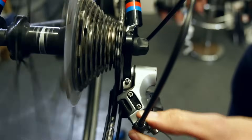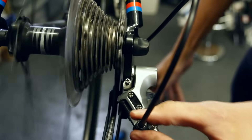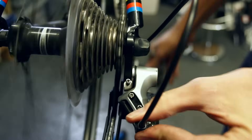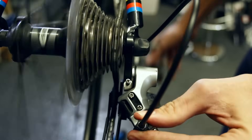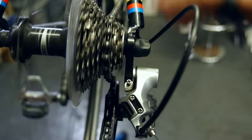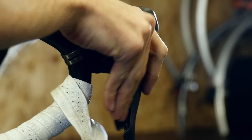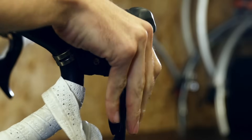Click the shifter up one gear and then unscrew the rear mech barrel adjuster until the chain pops up onto the next cog. If you have to unscrew it too much though, you might need to undo the cable and pull it through slightly more. At this point the gears should be pretty much indexed, but for a full video on how to adjust your gears, see the link in the description below this video.